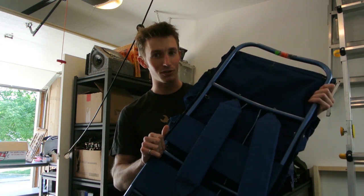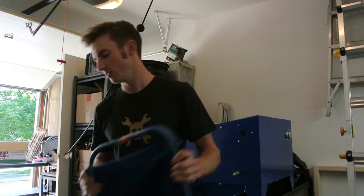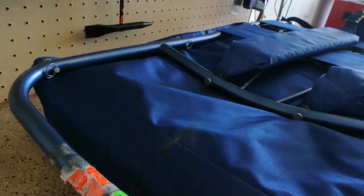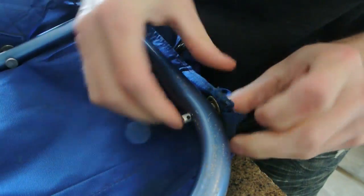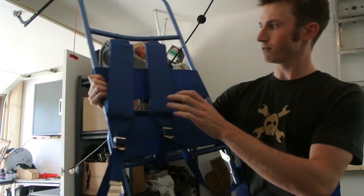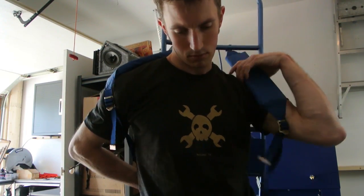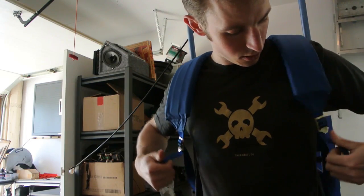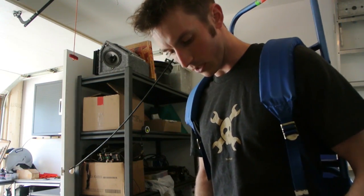I'm not actually going to use this, but I'm going to design it based off of it. I have the backpack off of the frame now. Let's take a look. You've got your two shoulder straps, and then there's also the main belt.